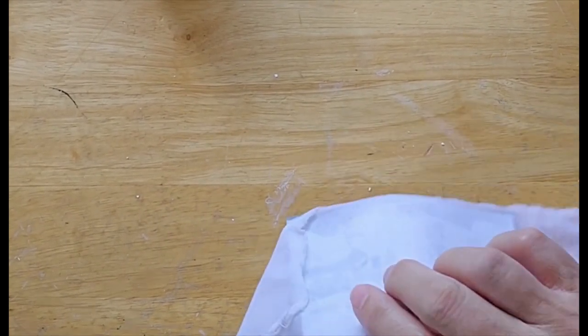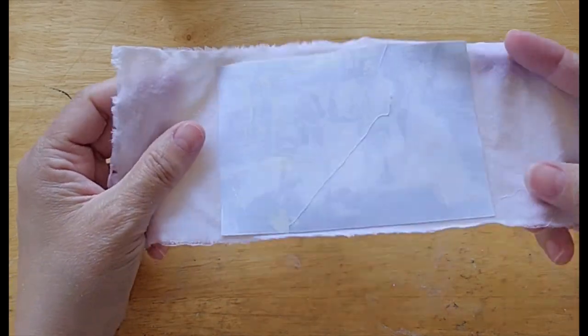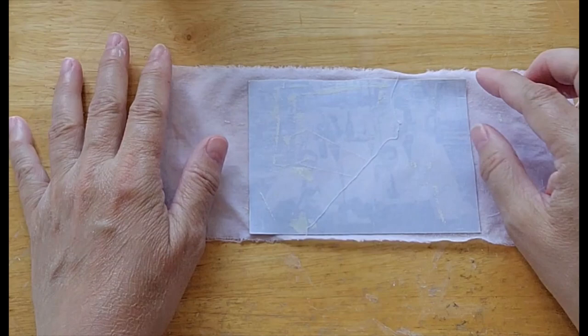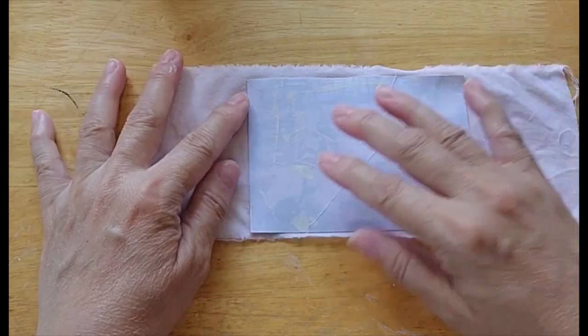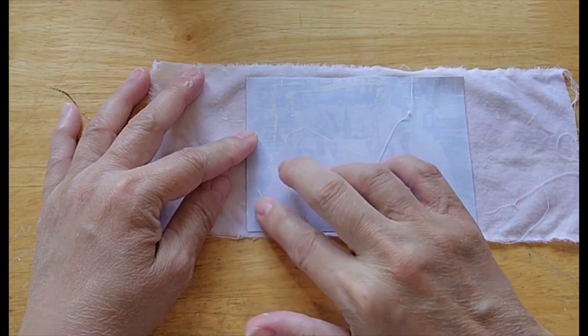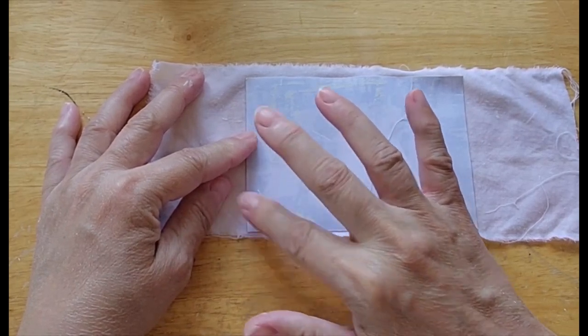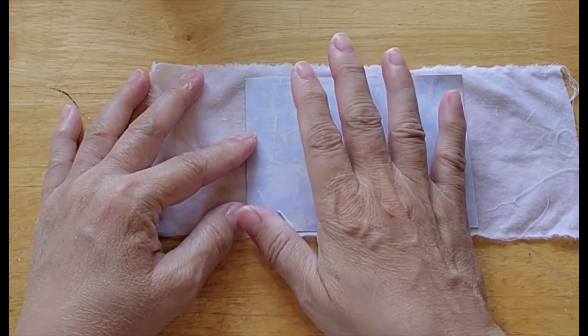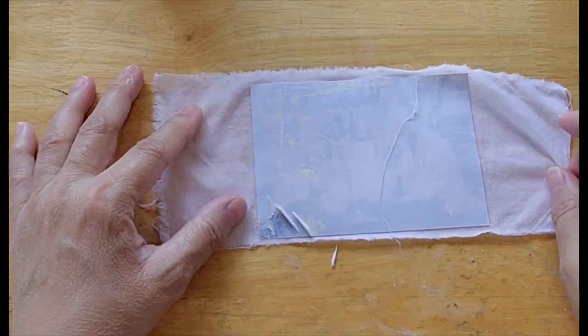Then after it's dry, you soak it in some water. You can tell right there it's already going to start to come up. I start in a corner where there's not anything important — like it's not anybody's face — and I just start peeling it away.